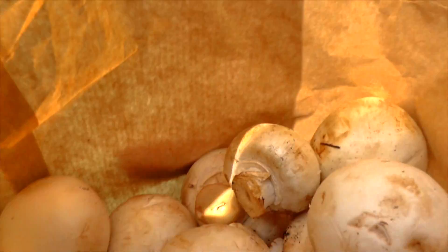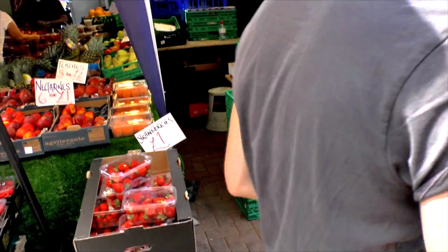That was 60p, so that's pretty good so far. So I've just got back from the market and I've got my mushrooms which were about 60p, which is pretty good. Then I went to Sainsbury's and I got basic spaghetti, basic bacon, and some single cream.